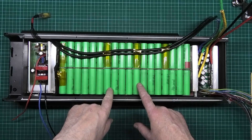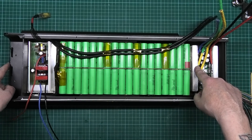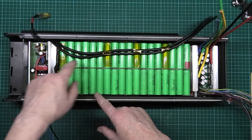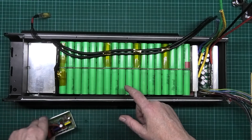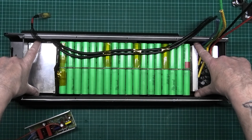The only unfortunate part is the controller's here and the wheel's over here. I can't swap them over because the BMS, which is there, won't fit in there - because there's two extra plates on the end.